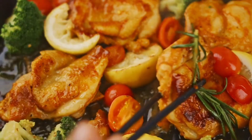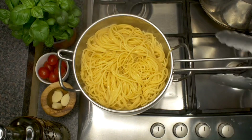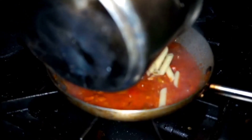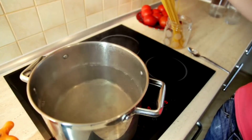Are you looking for an easy, quick and delicious dinner? In this video, we will learn how to prepare pasta with sauce easily. I will explain each step of the recipe in detail. So, come with me to the kitchen and let's start cooking.